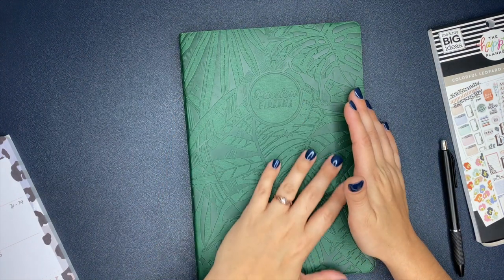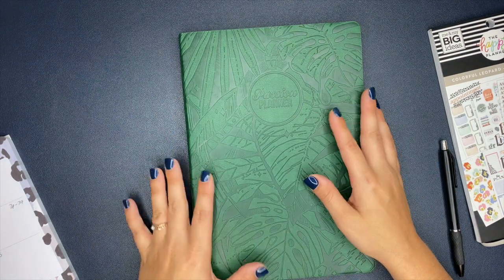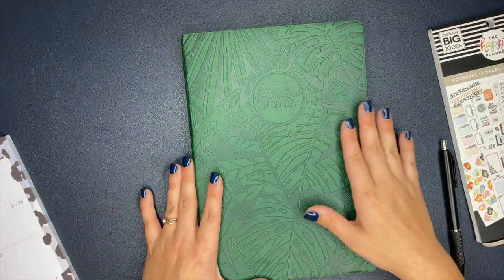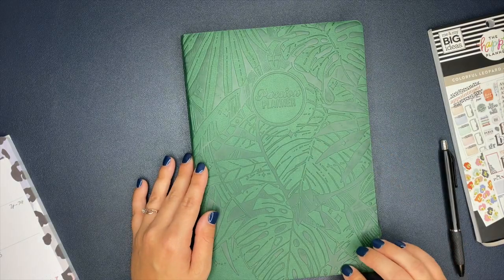I absolutely love this cover. Isn't it so stinking gorgeous? It's called Everest green or forest green or something like that — some kind of green. But I love the cover. I love the palm leaves on it. It's so stinking pretty.